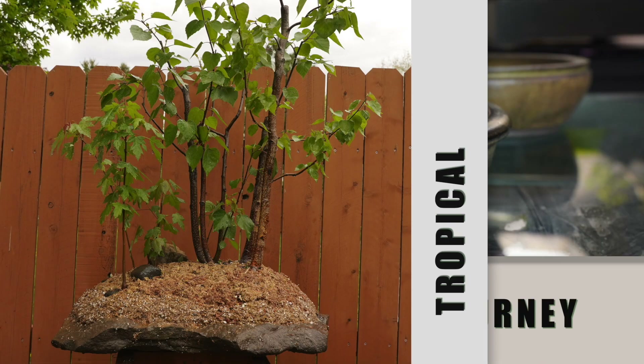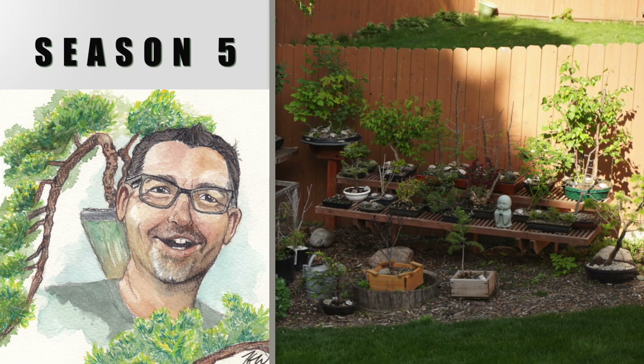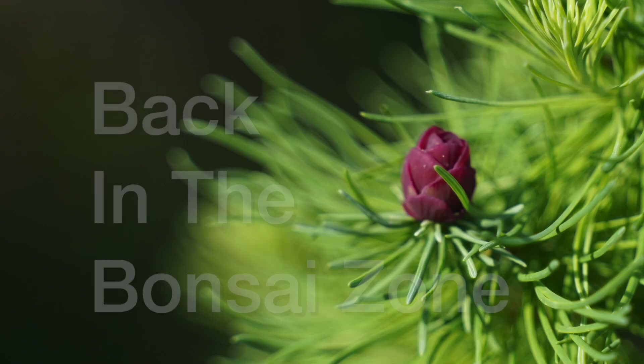Hi everyone, welcome to Dave's Bonsai. On today's episode, we head back to Canada. There's a little bit more footage from our trip to Canada. Toby and I went across the country last year, through Michigan and then to Canada where we met Nigel in the Bonsai Zone. Jay was there from Blue Jay Bonsai too — he's got a little cameo in this, so don't close your eyes and don't skip to the end.